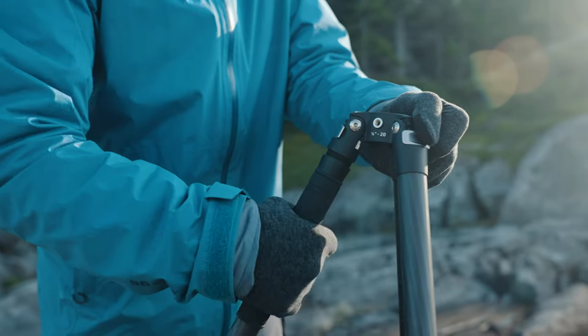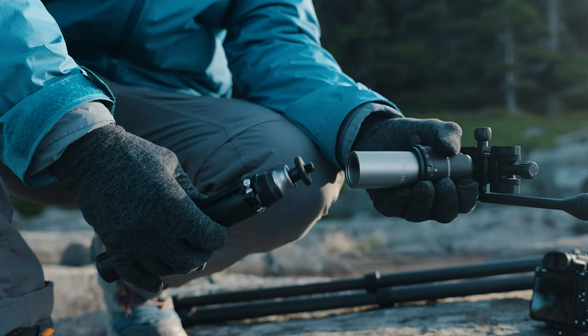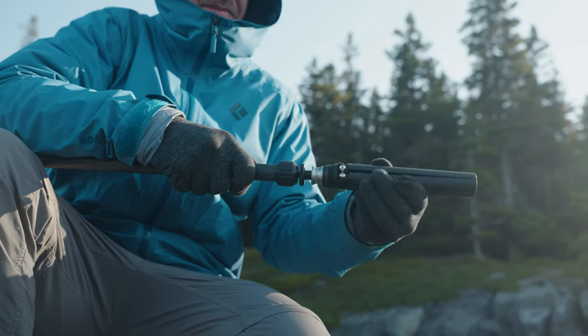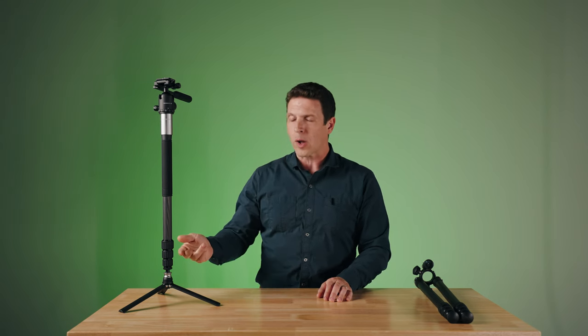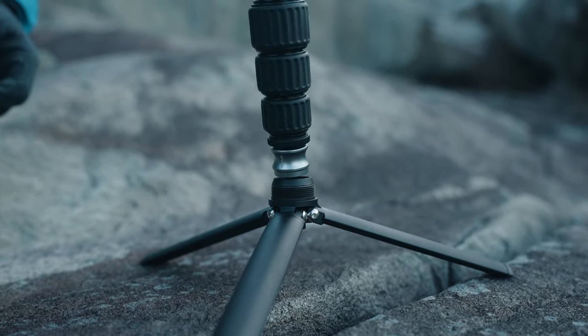Now let's talk about how to convert the Chronicle into a monopod. We start by taking the leg with the soft grip on it, and we unscrew that from the rest of the tripod. Now we take the Flexor, and we unscrew the three-leg base from the collar of the Flexor. Once that's removed, we attach the collar to the leg that we just took off. This gives us a traditional monopod, or we can remove the soft foot from the monopod and attach the three-leg base that was just connected to the Flexor. Now you'll notice that we've exposed a sliding collar. When the collar is in the down position, it holds the monopod upright, but you can still pan with it. Or we can lift the collar and expose a ball joint, which allows us to fully articulate the monopod — even better for tracking moving subjects.